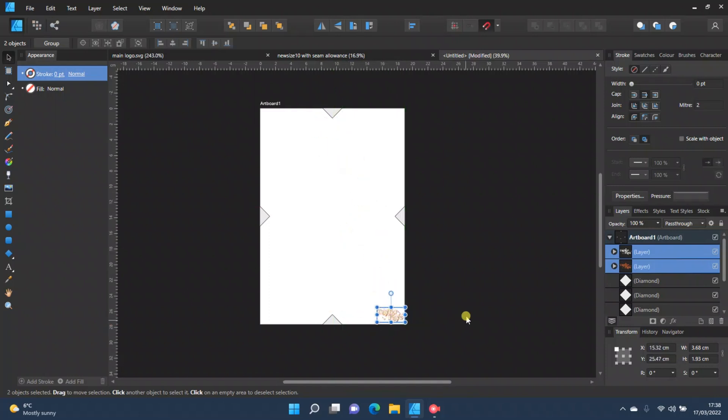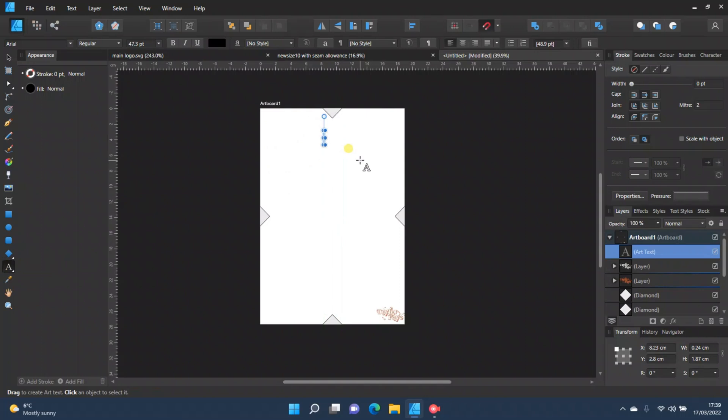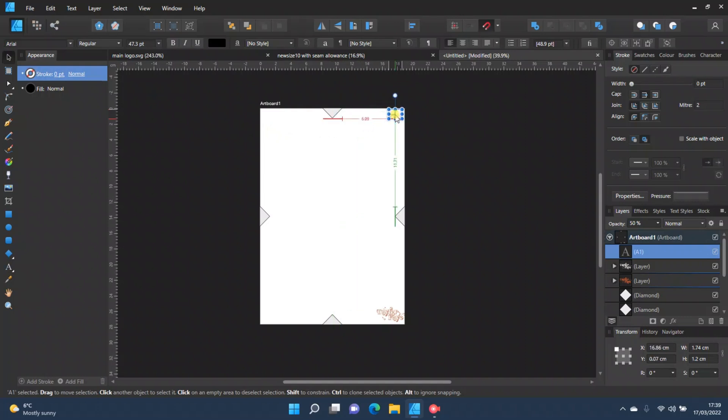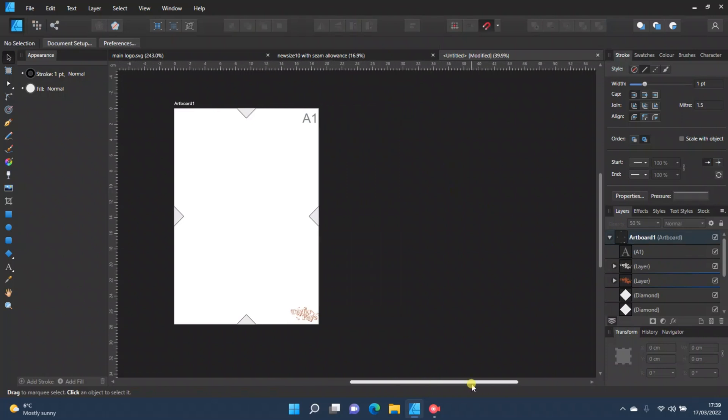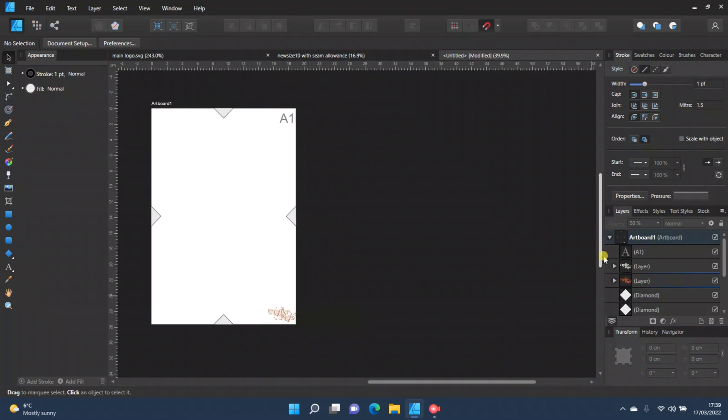The last thing to do is go to the Artistic Text tool, drag to create a text box, and number this artboard — so I'll put A1. Then bring the opacity down slightly so it doesn't take away from the pattern. You can place it in the middle or a corner. That is one artboard ready to go. You can also use artboard one as a cover page with your brand name, the pattern name, a drawing, and the size.